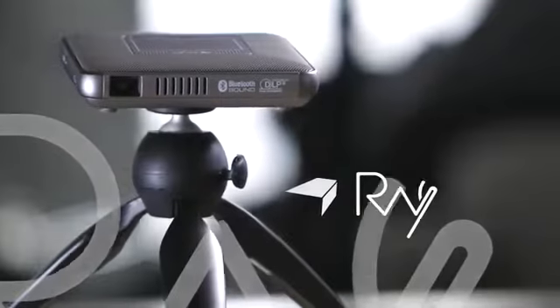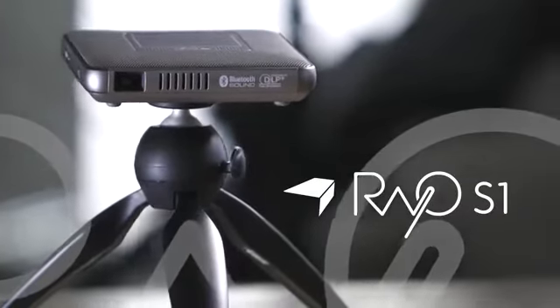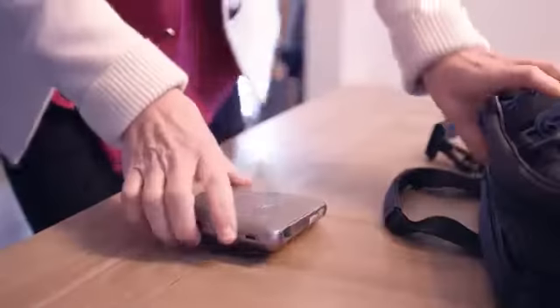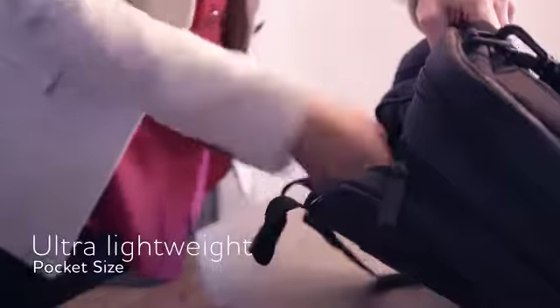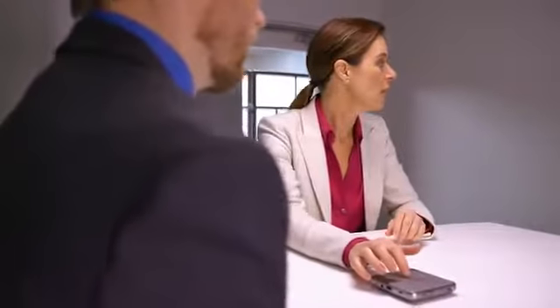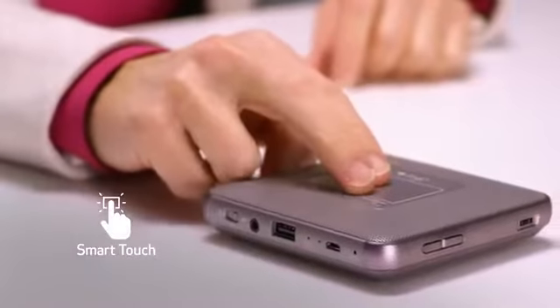The pocket-sized lightweight Canon Raio S1 projector is perfect for on-the-go viewing almost anywhere. Weighing about half a pound, it's easy to carry with you. Be ready for all your business needs with your presentations in the palm of your hand.